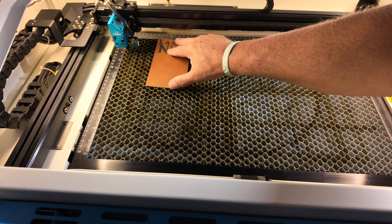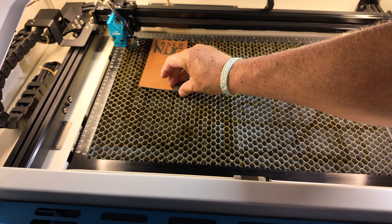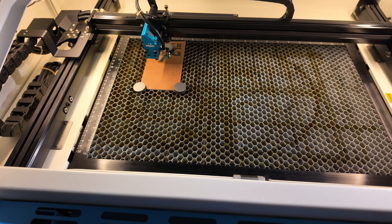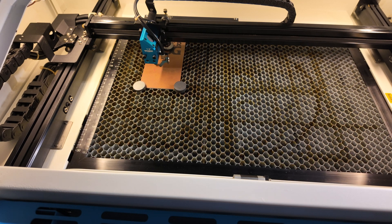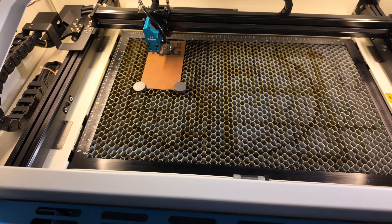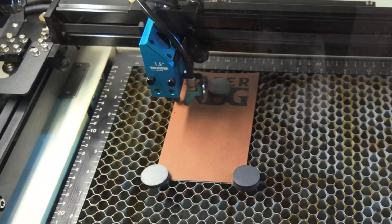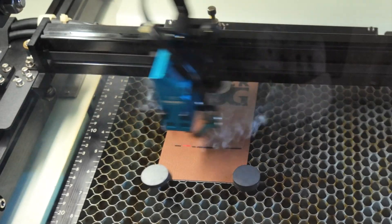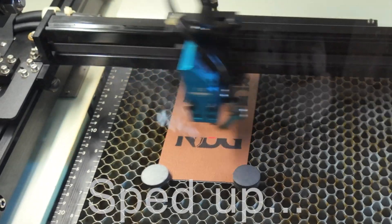Here in the Bolt, I'll set my piece. Because it's loose, I'll drop a few magnets on there. I've got my 1.5 inch lens today and I'll just auto focus. I'll set my origin here to start — Origin, Frame. Good. Let's close it down and run the job.